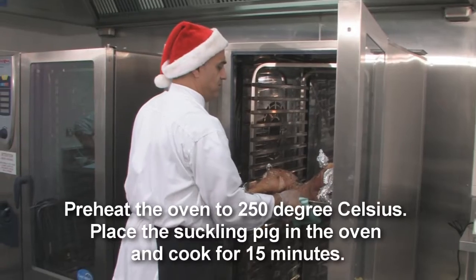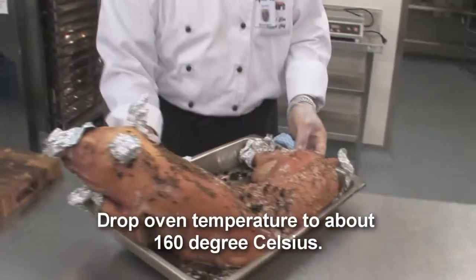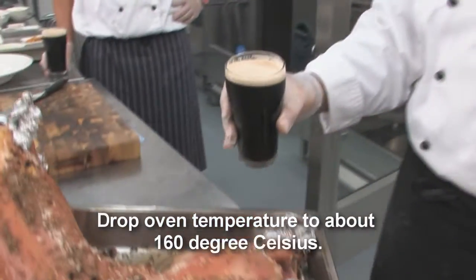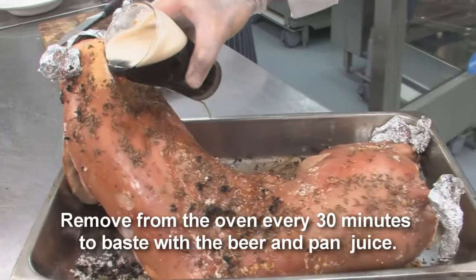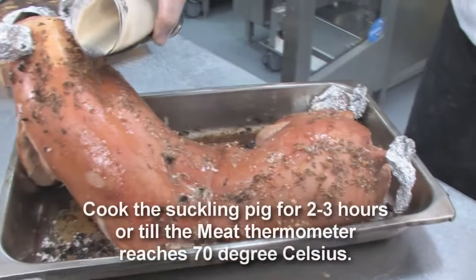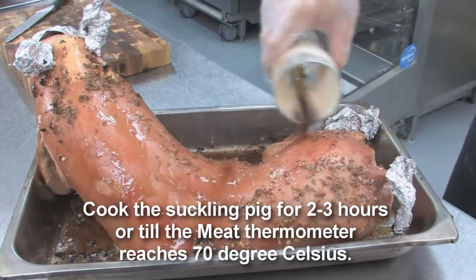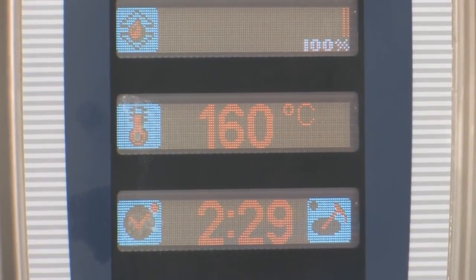After 10 minutes, take out the ribs. Then we add in Guinness beer. Then we put it back in the oven at 160 degrees for 2 to 3 hours.